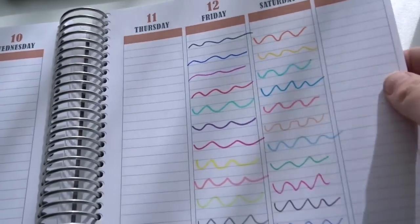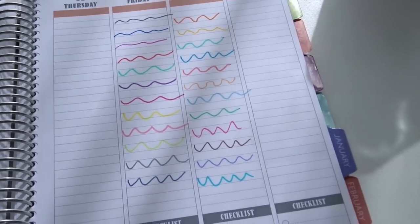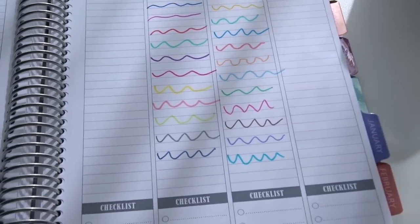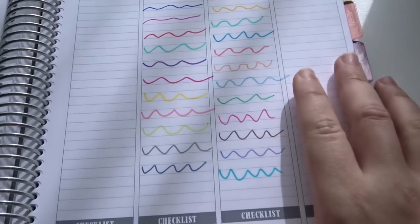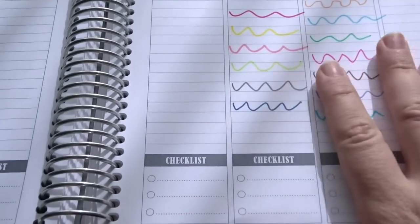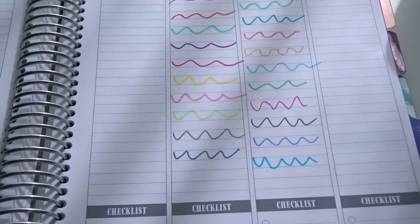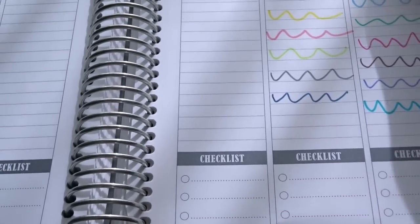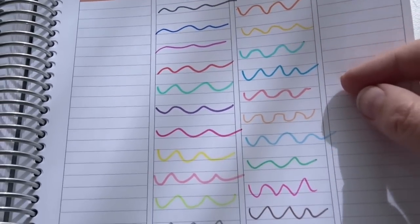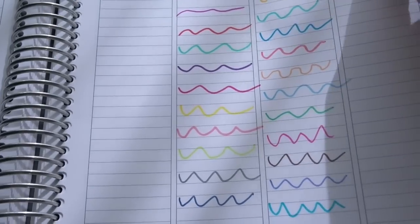My Erin Condren Life Planner was from 2014, so it is packed in a box right now. Because I have a Filofax for 2015, I couldn't bring myself to order an Erin Condren planner as well, despite my heavy desire for one. If you're still in need of a planner, there will be a link down below where you can get $10 off your first Erin Condren order. But again, I digress. This is what the markers look like on the Plum Paper planner paper, and they will look similar in the Erin Condren planner.